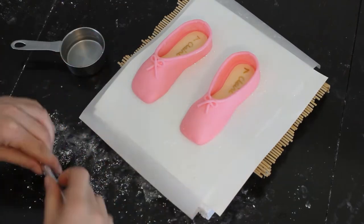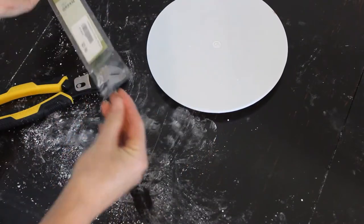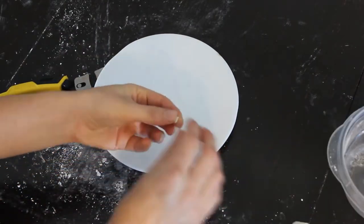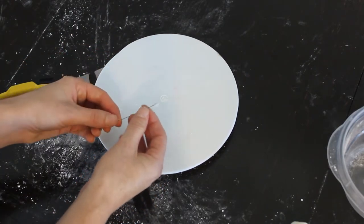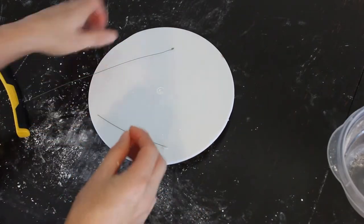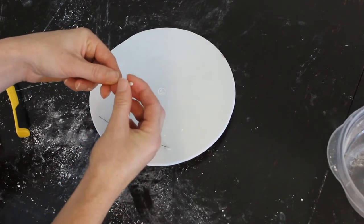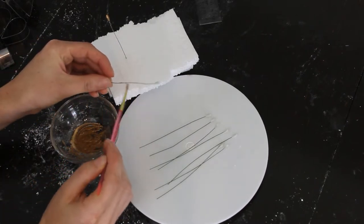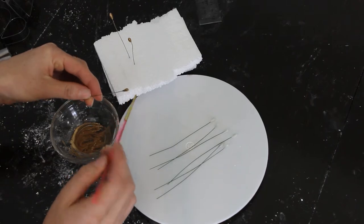Let these dry at least three days and turn them over so the bottom gets some dryness too. Now I'm making the cute little stamens for my flower. I took some thin floral wire, bent it over twice at the top, and wrapped the tip in a little bit of marshmallow fondant. Clip and do it again and again — make as many stamens as you like. I let these dry about a day before painting them gold.